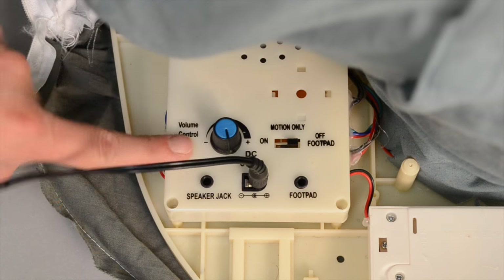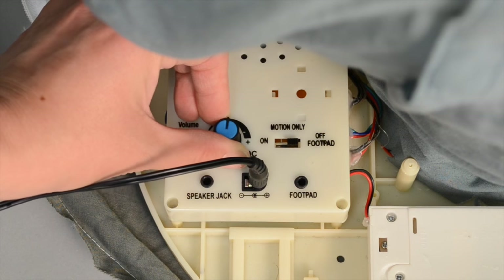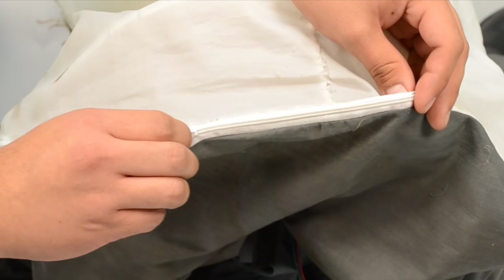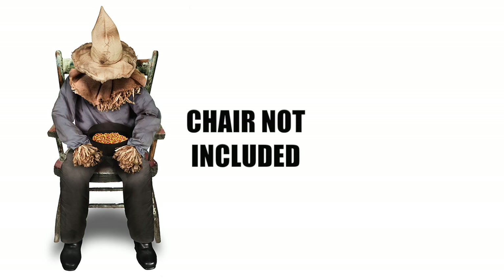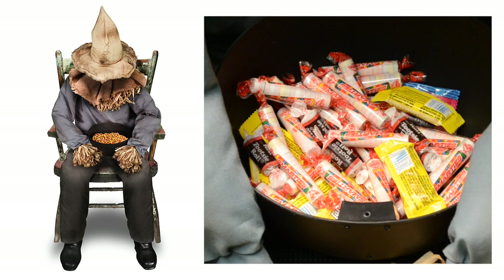To adjust the sound level, turn the volume control knob located on the base as needed. Finally, close the zipper on the back of the sitting scarecrow's pants. Position the sitting scarecrow in a chair, not included, and fill the bowl with candy to lure trick-or-treaters for a scary surprise.